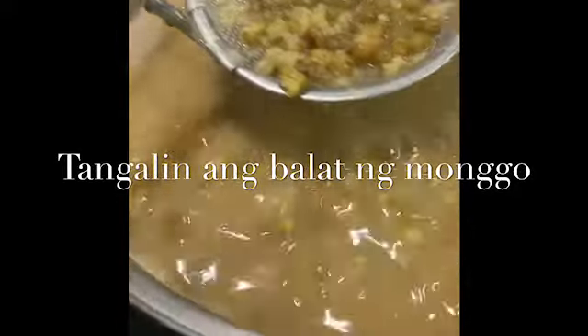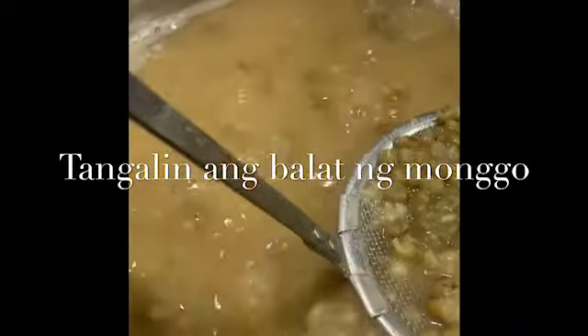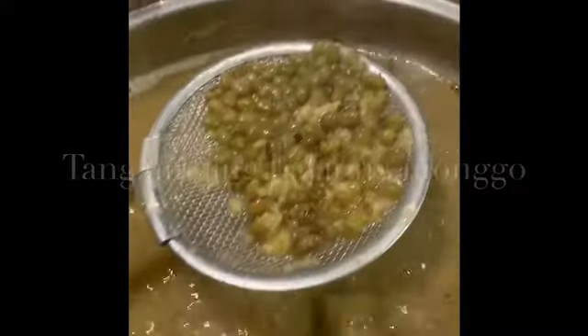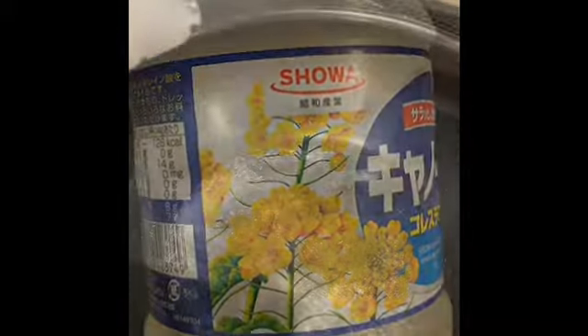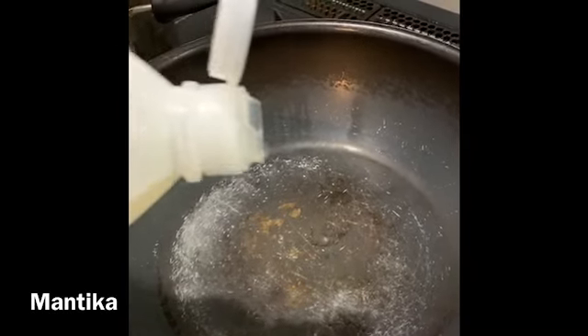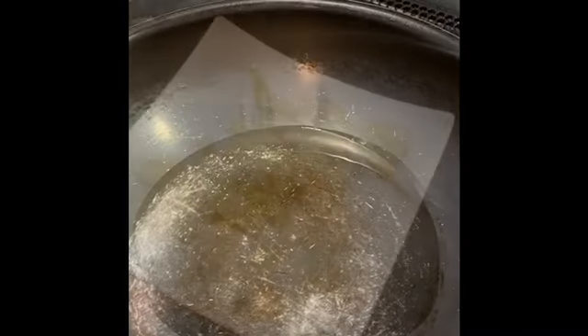Now we can see that the munggo has been cleaned — we removed the outer skins of the munggo. We can use it now. We are preparing the munggo.